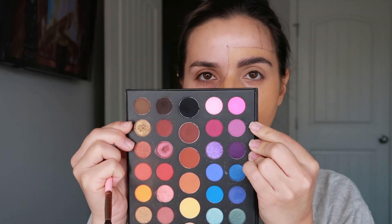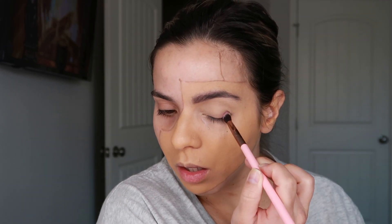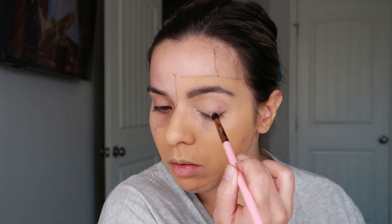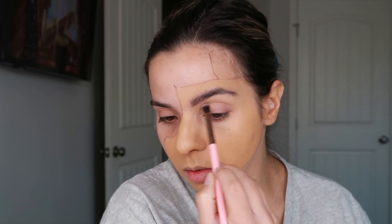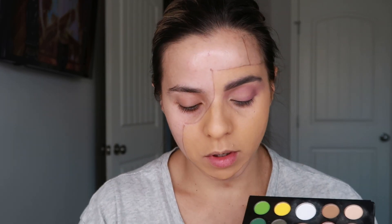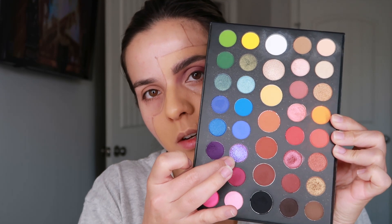I'm going to use this little purple shade with a tapered blending brush, starting it in the outer V portion of the eye and stamping it around. I'll bring it across the lashes and into the crease as well. Then I'm going to use a smaller brush — the Morphe M506 — and hop into the darker purple shade to deepen out that outer corner even more. I'm slightly stamping it close to the lash line and slightly bringing it up to the crease area.